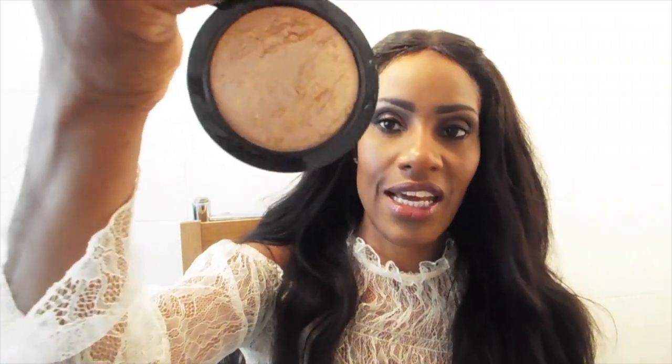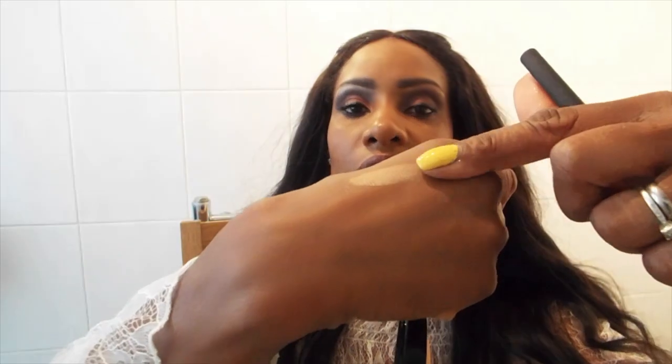This is the MAC Skin Finish Mineralize Global Glow, which I'm putting as a highlight over the tops of my cheeks. You can see it's really highly pigmented. It's a really lovely product — I use that on the top of my cheeks.